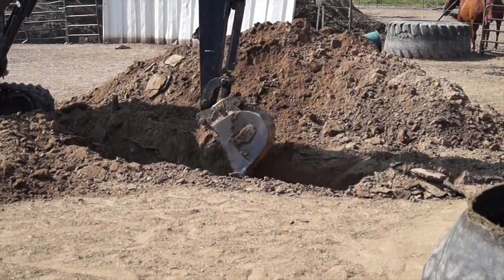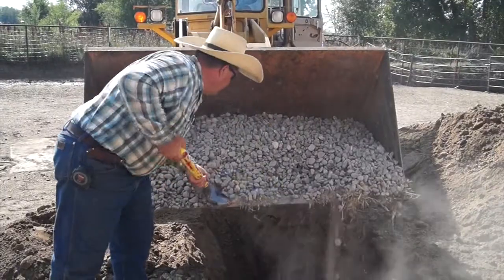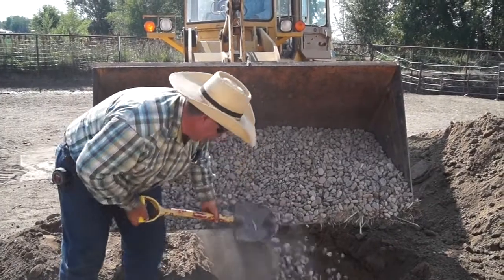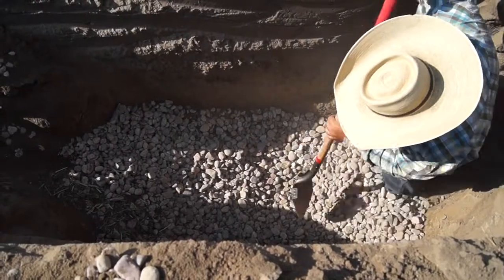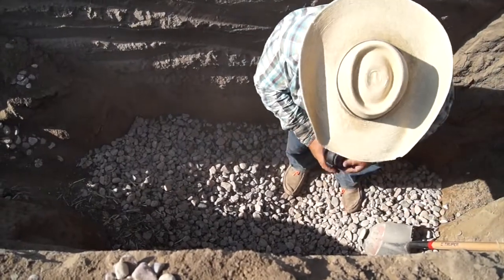At that six foot depth, we're going to fill the first foot at the bottom with some washed rock. What that does is create a leach field down at the bottom of that hole for the water to drain away as the post drains away. We're going to put about a 12 inch rock base down underneath there.